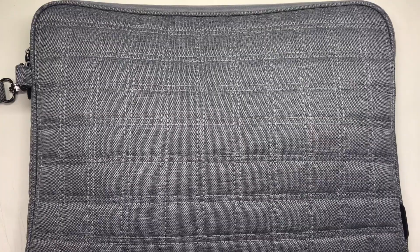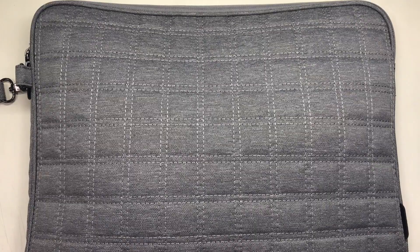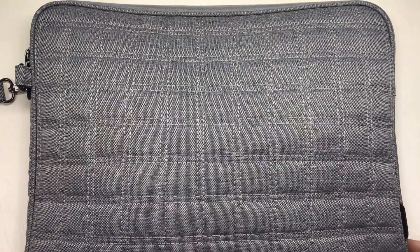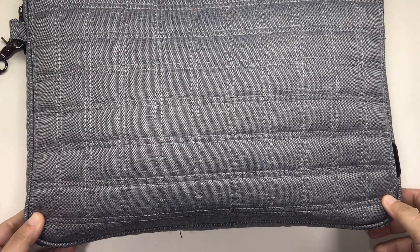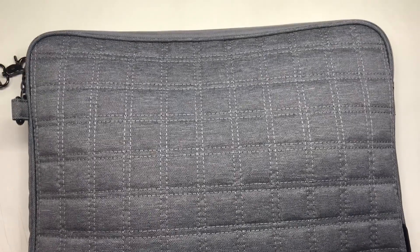I have not yet done a video about what's in this laptop pouch, so let's have a look. This pouch is from Halo. I purchased it last December for 595 pesos, which is about 11 to 12 dollars. It's in a medium gray color and it is padded, and it holds its shape because of the thick padding.